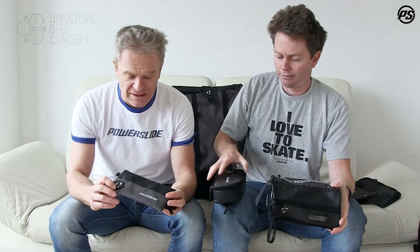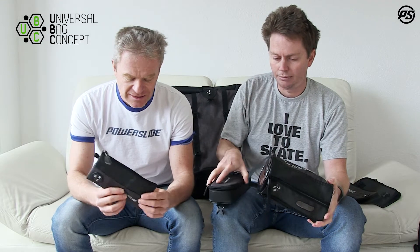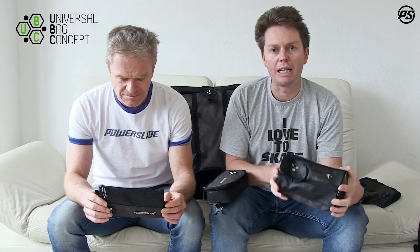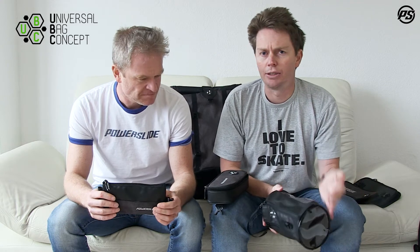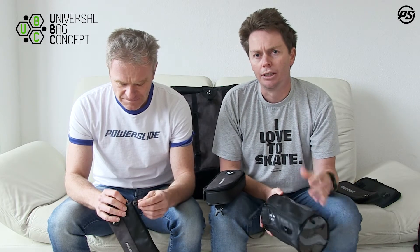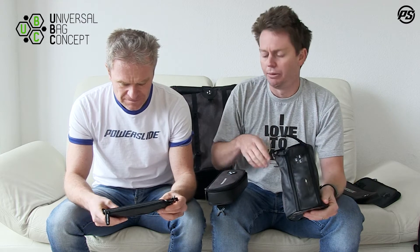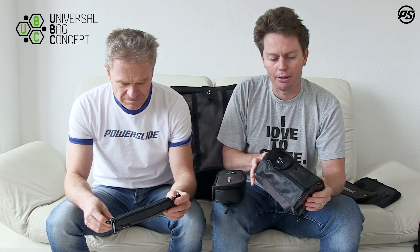Welcome back to Speaking Specs. In today's episode we talk again about UBC — Universal Bag Concept by Powerslide — and here we have some additional parts and pouches which go on the bags. We actually call them the auxiliary parts because all of them are compatible with our full base bags. If this is a bit of a foreign language to you right now, make sure you check out the main overall concept video to get a great overview of how it all goes together. In this video we'll go through details of three components.